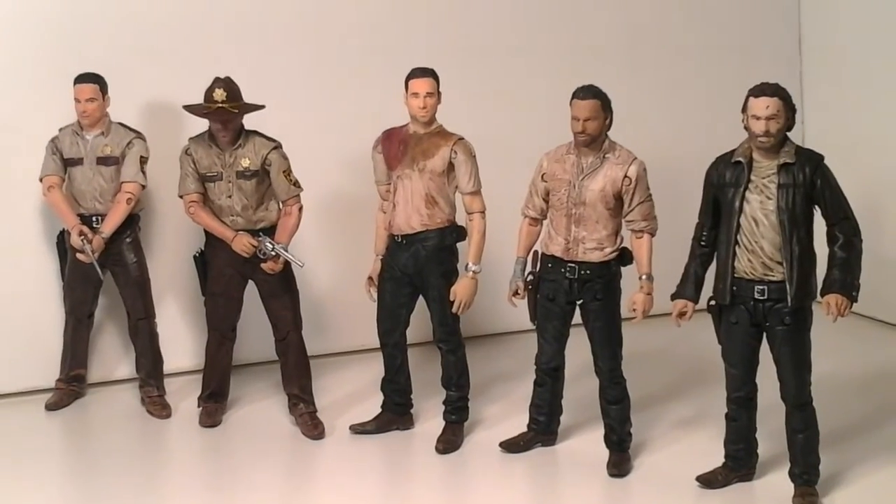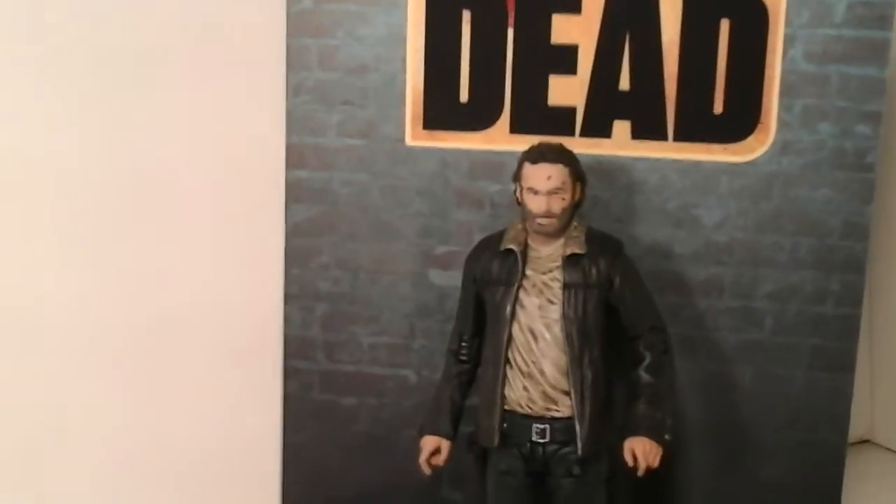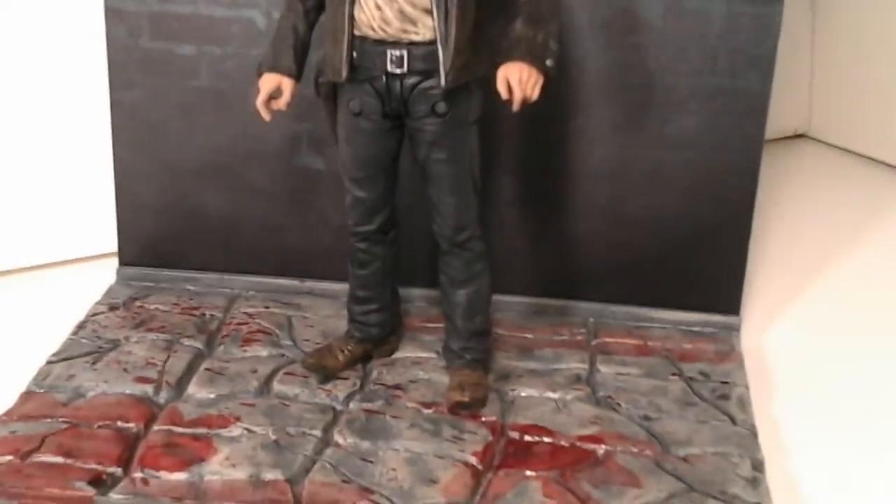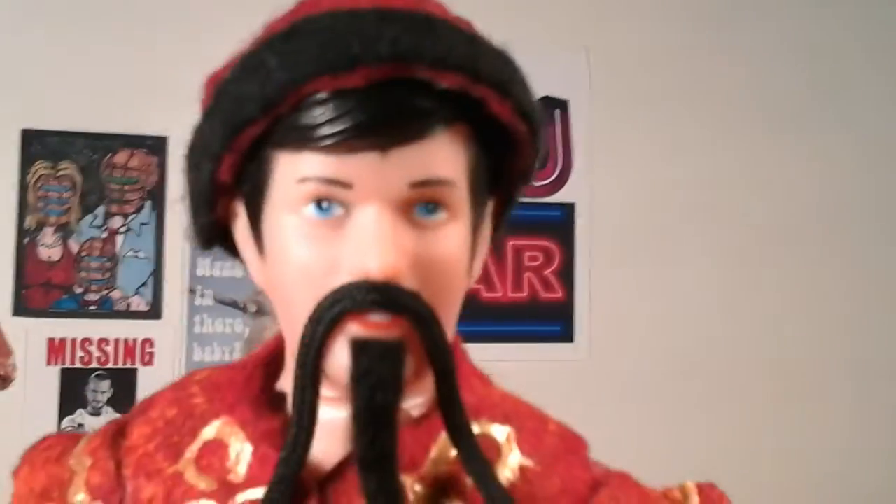There's my very sloppy review of the Series 8 McFarlane Toys The Walking Dead Rick Grimes figure, or as advertised, just 'Rick.' This is a really really cool figure. If you see it, get it — if you're a Rick fan or a Walking Dead fan, you have to have this one because it's probably the best Rick they've ever made.